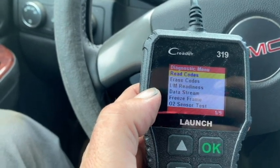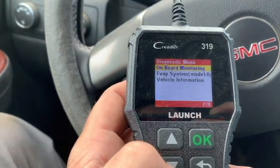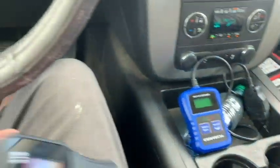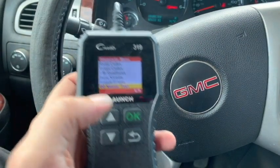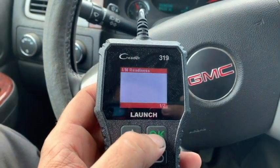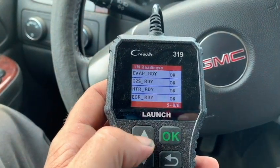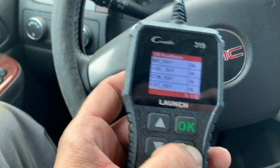On this C-Reader you can go through — read codes, erase codes, readiness monitors, data stream, freeze frame data, O2 sensor test, onboard monitoring, EVAP, and vehicle information. For under $20, this thing is absolutely killing the Centec which costs $25. It's a review of both — I'm trying to show you a few different options. We looked at the other C-Reader 4 or C-Reader 5 early on. Going to IAM readiness status — already we get four things right out the gate. We can look at four different things that are ready, scroll through and see all of them. With the Centec we had to scroll through to figure out each and every single one.